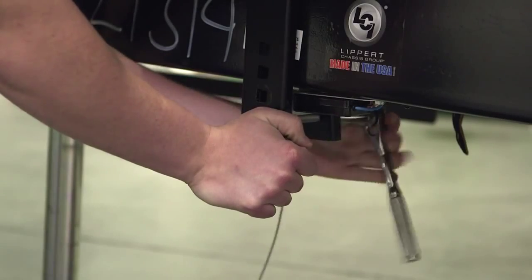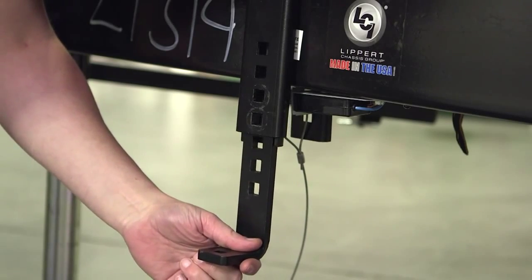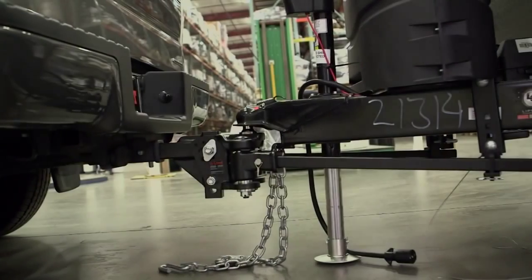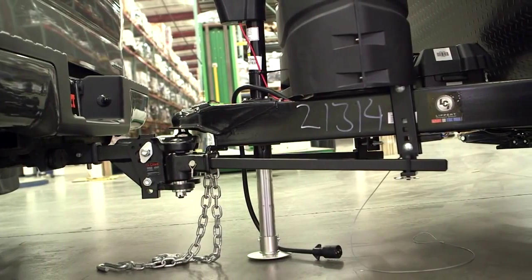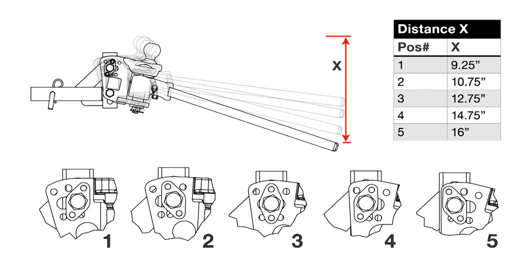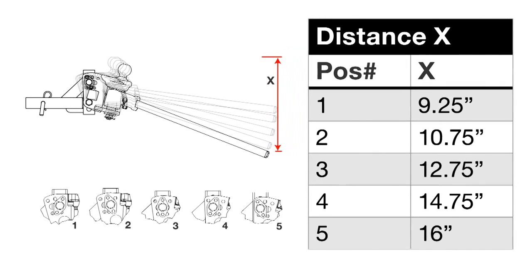If the front has settled much more than the rear, lower the L brackets to reduce the load on the spring bars. The spring bars should be nearly horizontal when the correct height is achieved. If your tow vehicle cannot be leveled with the initial head tilt setting, increase the tilt position to allow more tension to be applied to the arms. This table shows the change in spring bar height for each position setting.